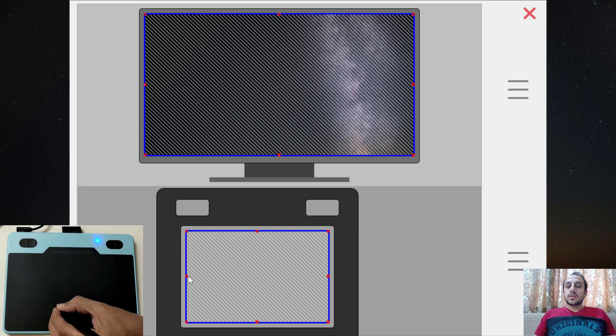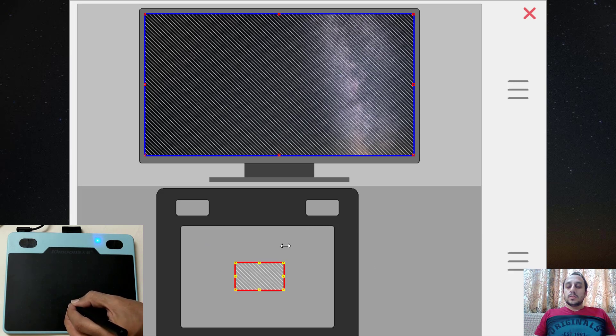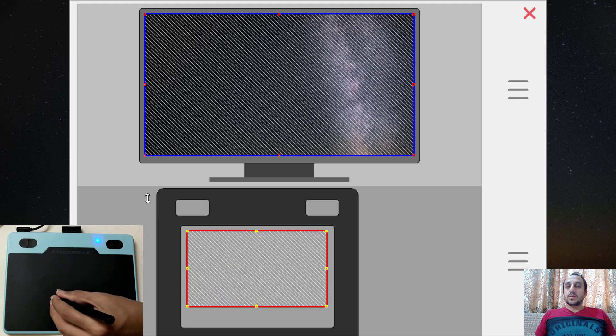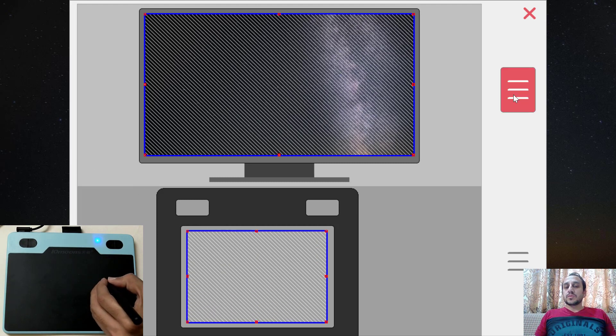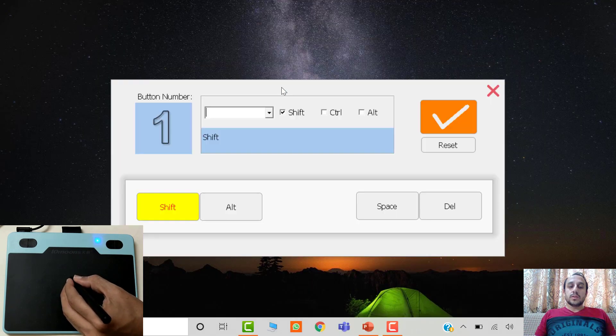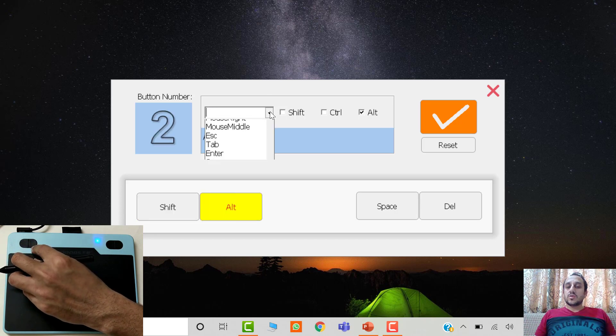You can change the available space by using the red color handles on the blue boxes. By doing so, you can change the effective area of this graphic tablet and map it to the laptop screen. You can also define the keys available at the top — these are the four keys and you can set any keyboard shortcut to them. Just click the required key in the software and then select the keyboard shortcut you want to associate with that button.